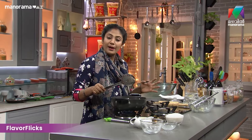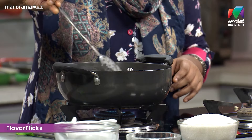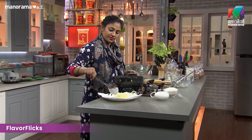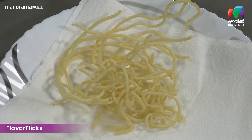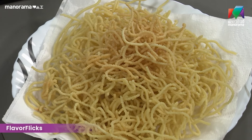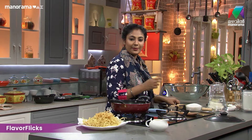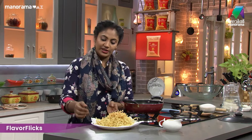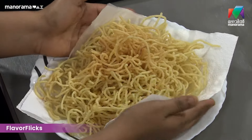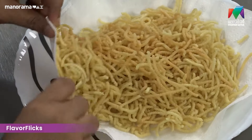Let's make it look good. Let's put it in the middle of the pan. We put it in the pan to caramelize.